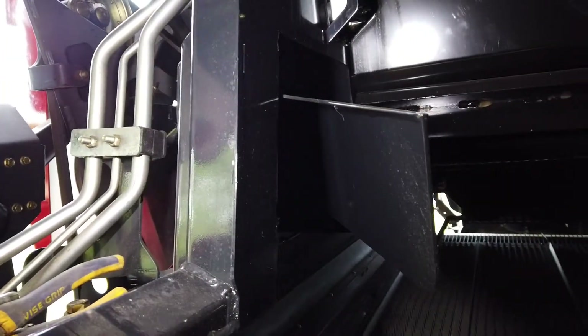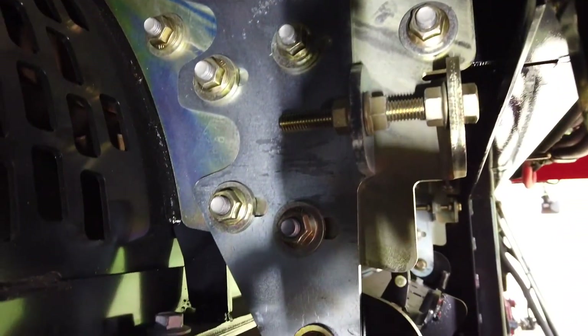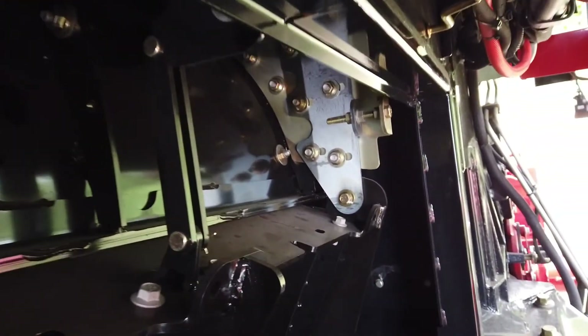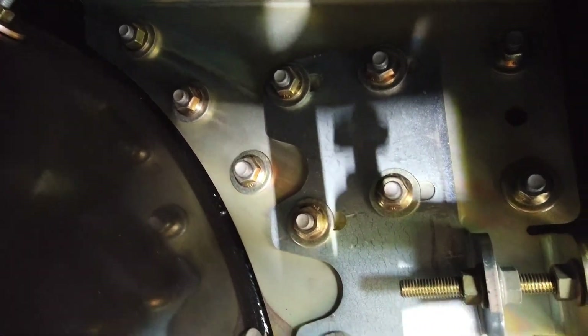The concave support brackets are also visible. Every winter, the concave needs to be squared or zeroed to the rotor. This is achieved by using this bracketry. More detailed information and the zeroing adjustment procedure will be found in the operator's manual.